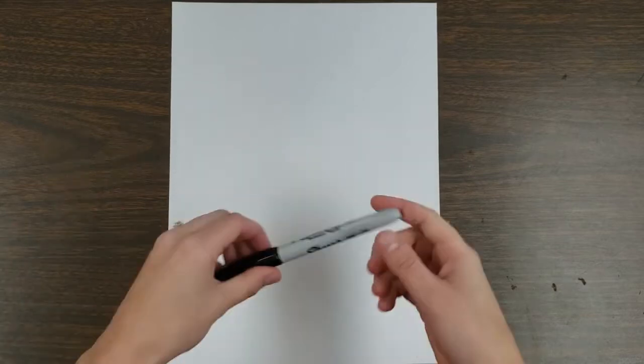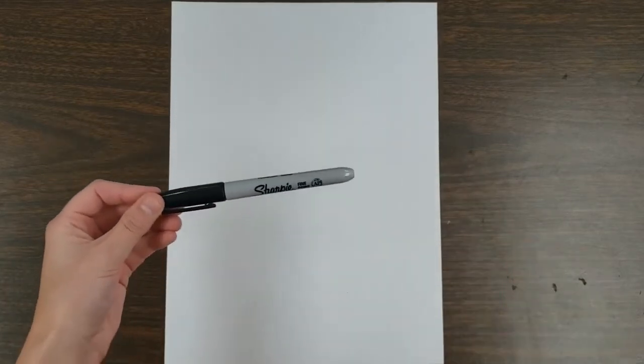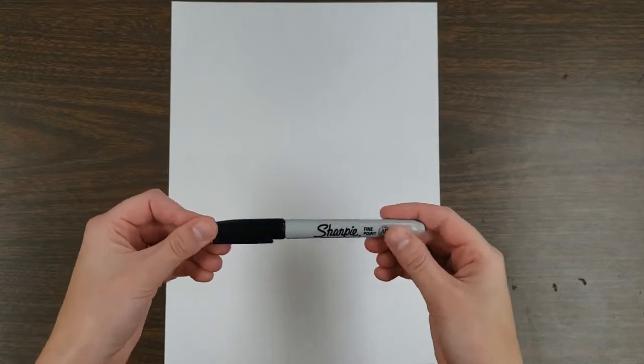I'm going to be using a Sharpie marker, but you're going to want to use a pencil just in case you have to erase something, and just so you can see my video nice and clear.